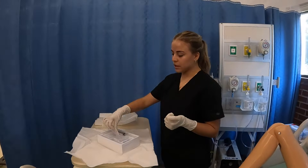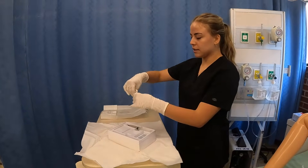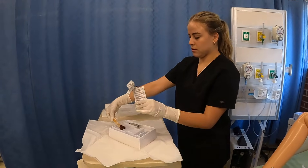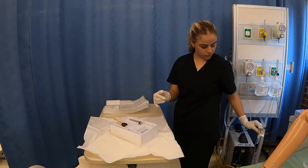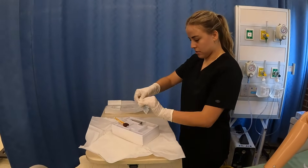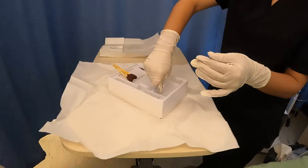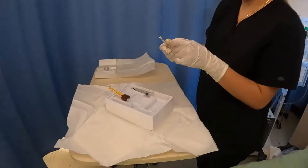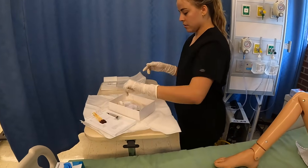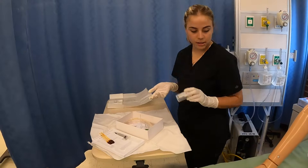After putting my sterile gloves on, I'm going to start prepping my supplies. We have the iodine, and I like to open it up and put all that out. And then I have my jelly — I'm going to squeeze it inside the container. Now after preparing all that, this container is for UA collection if you need it; I don't, so I'm just going to dispose of this.